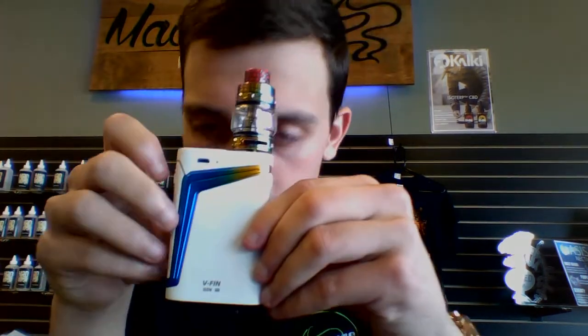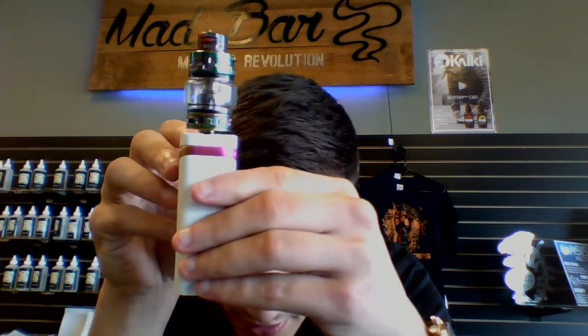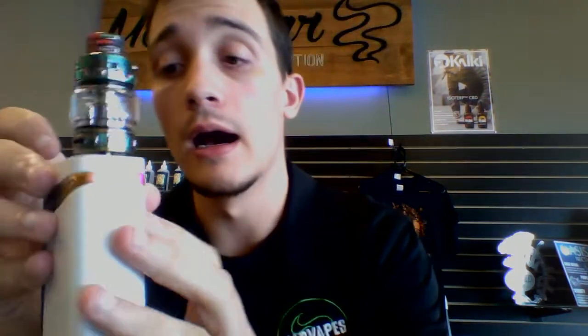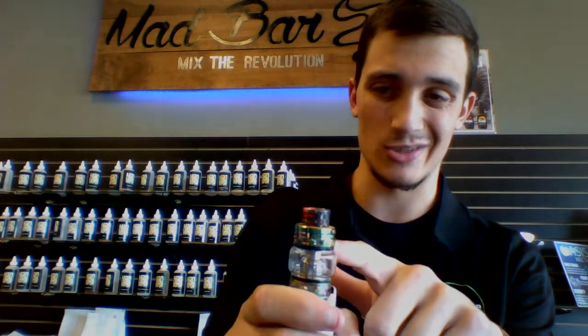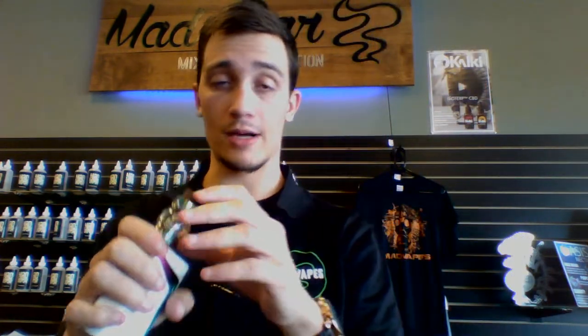This is it right here. Pretty cool - I like the white. White looks pretty good on boxes to me. It's got this nice little rainbow fin that kind of wraps around all the way on the box, changing colors every time it goes around. It comes with the Baby Prince, which has the rainbow finish on it as well, with one of the Cobra drip tips. Really beautiful looking box.